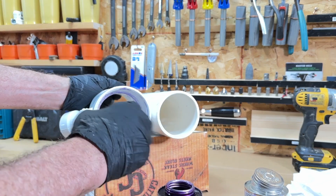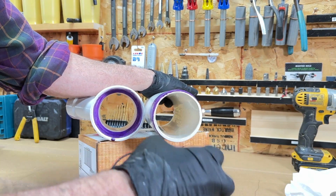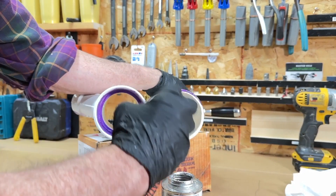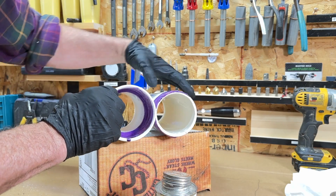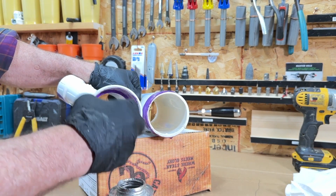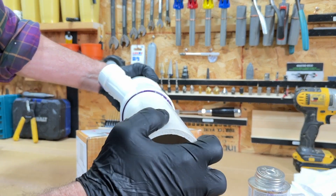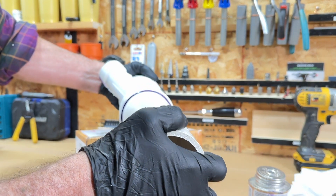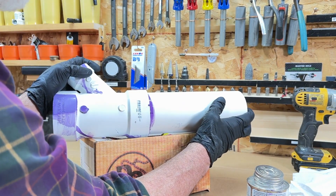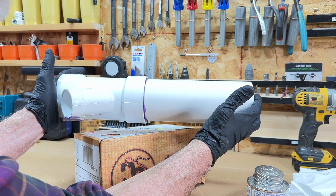We'll get some primer on here, then go for our glue. This is fresh glue — put quite a bit on there. As I said in the previous video, be liberal with the glue, more liberal than you might otherwise be. We're going to push our fitting all the way in — I like to give it a little twist. I'll hold that together a little longer than I might normally. Okay, we're all glued up. We'll give it a little time to cure.